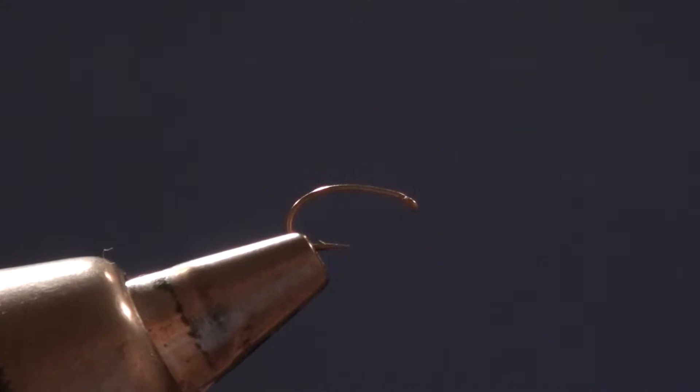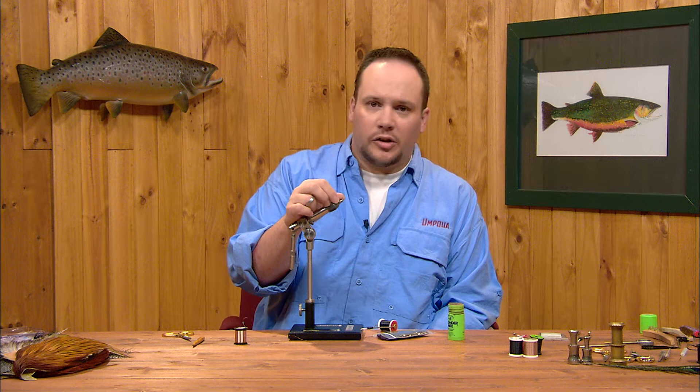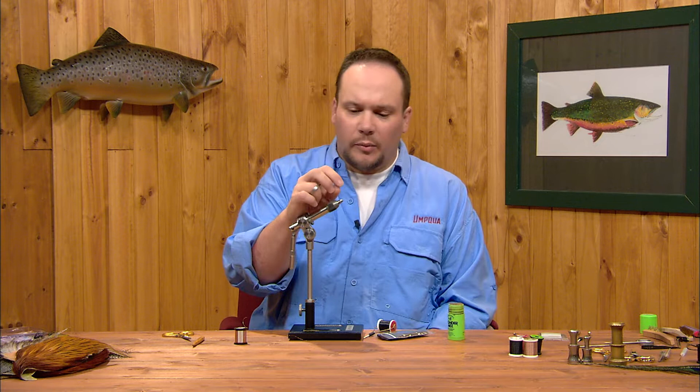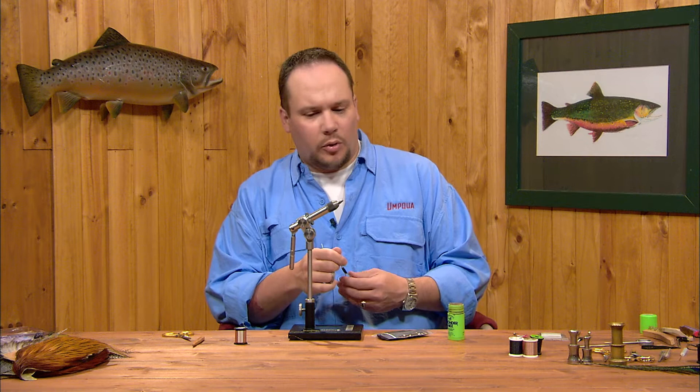The hook we'll use is a Tiemco 2487 — that's a two extra short, curved shank nymph hook. This is a little bit lighter wire in order to keep the fly thin. You're certainly able to tie this fly on a heavier wire hook if need be, for larger fish or heavier tippet situations. In most cases, you're fishing a small fly like this in water shallow enough where you can get away with lighter tippet, so we'll use this lighter wire scud hook.